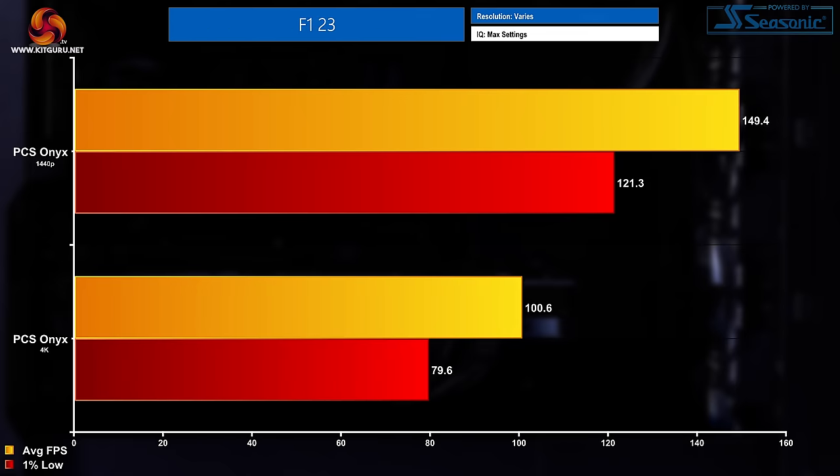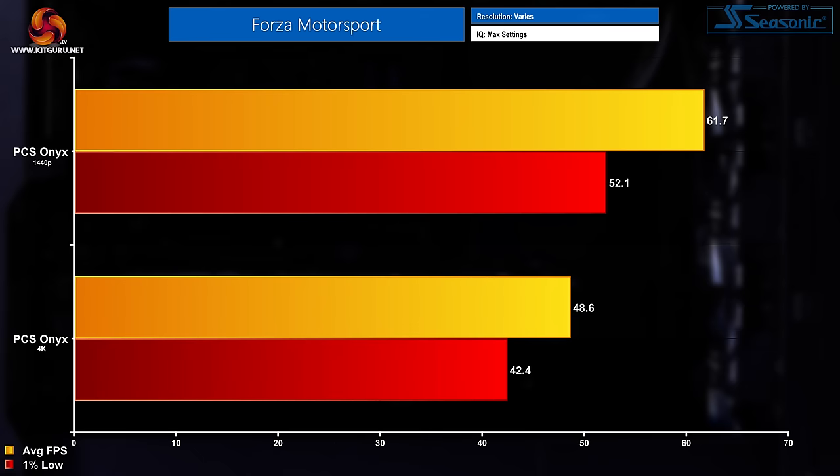F1 23, the first racing title in the 10-game benchmarks. At 1440p we saw average FPS of 149.4 with a 1% low of 121.3. At 4K it maintained 100-plus FPS — just about — at 100.6 FPS average and 79.6 1% lows. The other racing title is Forza Motorsport. At 1440p this title maintained 61.7 FPS on average with a 52.1 FPS 1% low. At 4K that average dropped to 48.6 FPS with a 42.4 FPS 1% low.